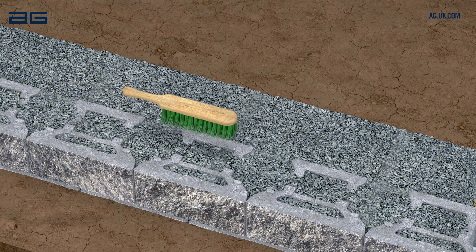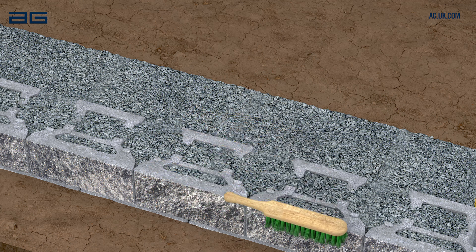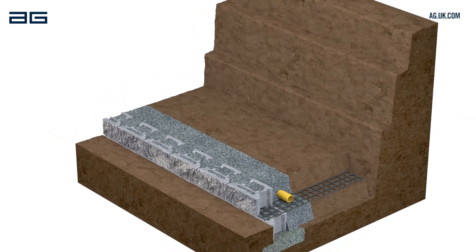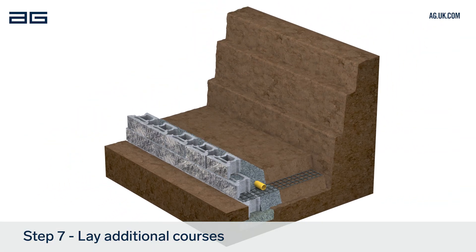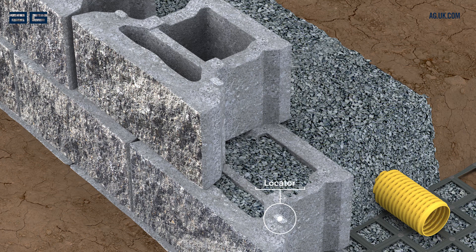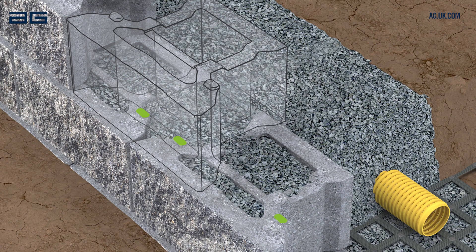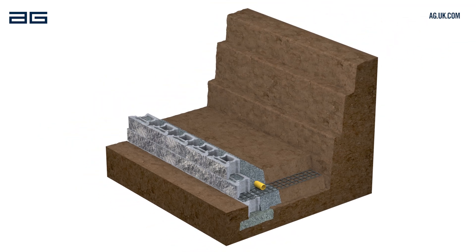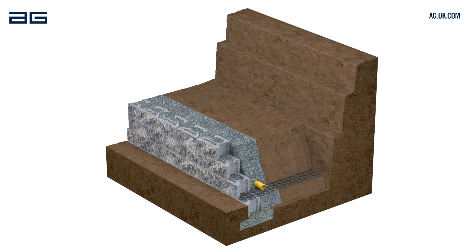Brush the surface of this course of blocks again, ready for the next course. Repeat this process for each following course, checking level and alignment as you build. Always check the upper block is fully engaged with the locator on the block below. Fill the cores of each course with drainage stone before laying the next. We recommend laying no more than two courses at a time to ensure block voids are fully filled.